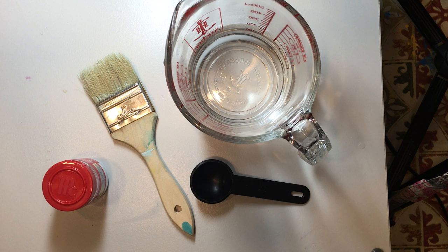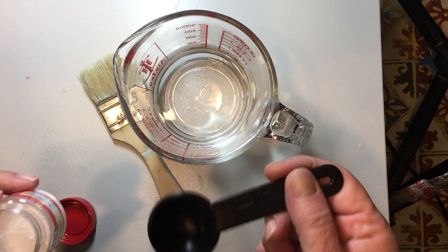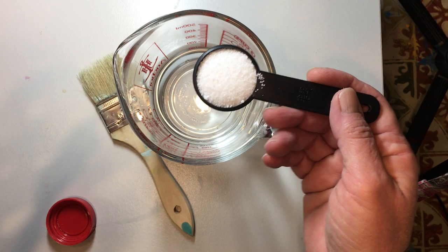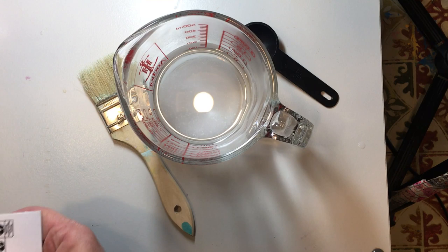To prepare your paper you need alum, which is a pickling spice that you get at Walmart or any store. You're going to need one cup of warm water and one tablespoon of alum. This one cup of water will do approximately 80 sheets of copy paper. You'll probably get four cups of water out of one little container of alum, so you don't need to get a lot because it goes a long way.